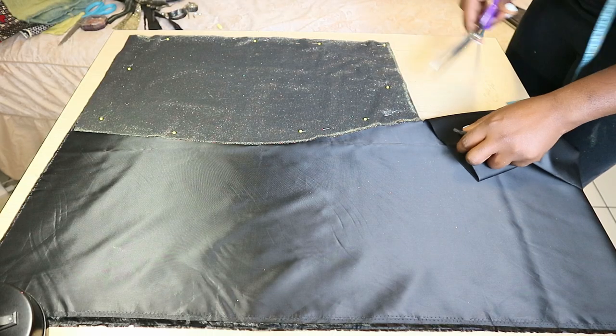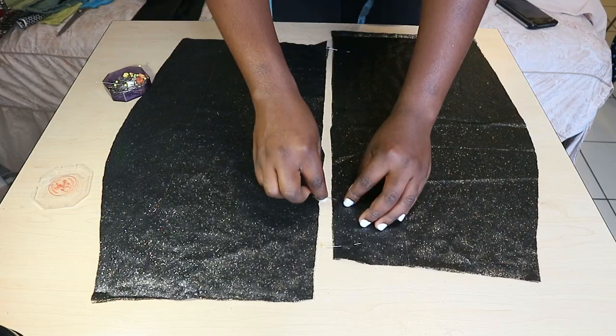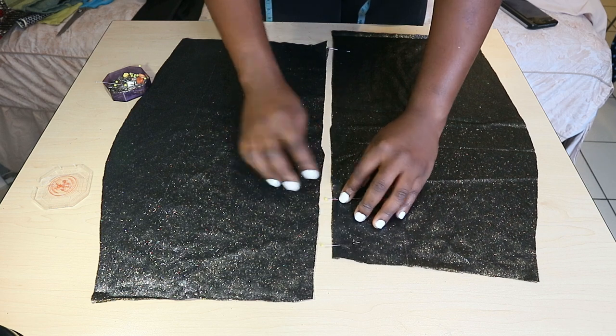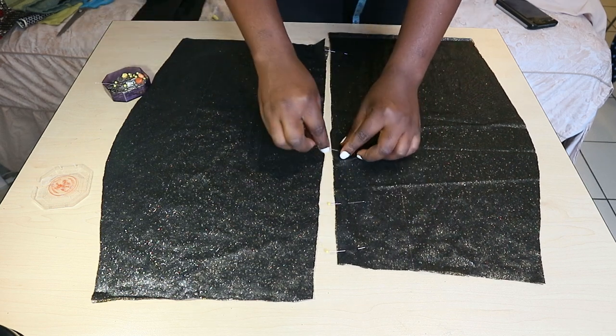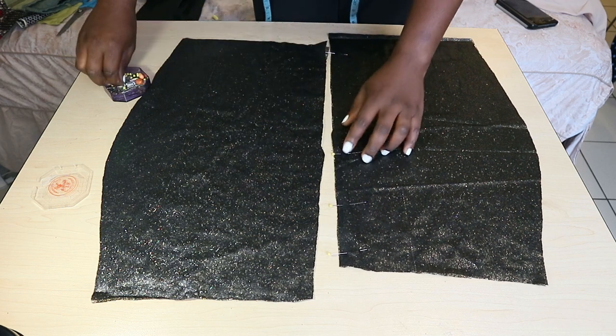Use the same pattern to cut out identical pieces for the lining fabric. I am going to create a center front and center back seam by sewing two halves together, right sides facing, to create a full front and a full back piece.